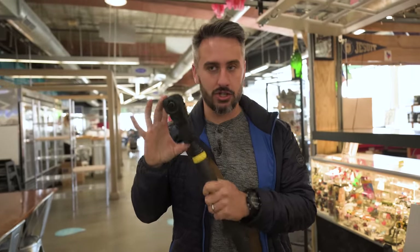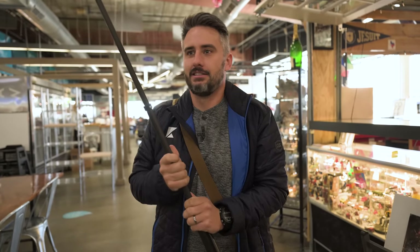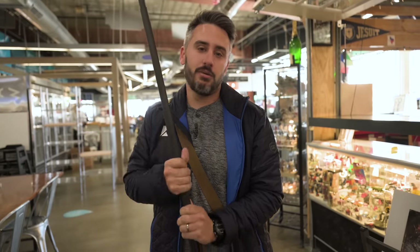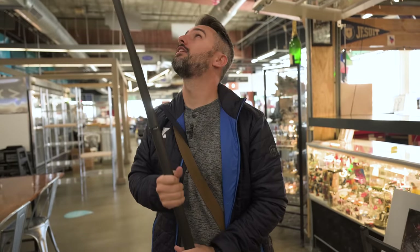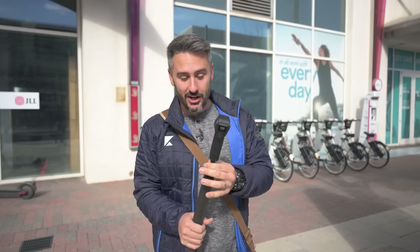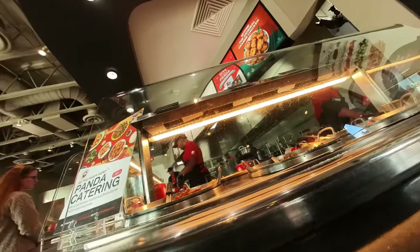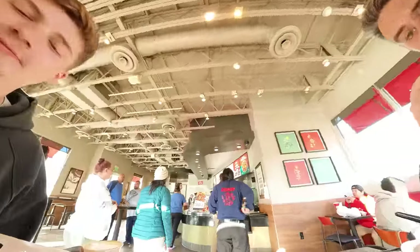One thing I love about the Insta360 is it's so discreet. You could literally walk into a place like this and nobody will know what you're doing because it's about the size of your phone. If there are no filming laws being broken, it doesn't matter because nobody knows what you're doing. On a serious note, if you're not using the giant extended selfie stick, it actually is very discreet and you can use it in places where maybe you're not allowed, setting it on a table or just getting a real quick shot.